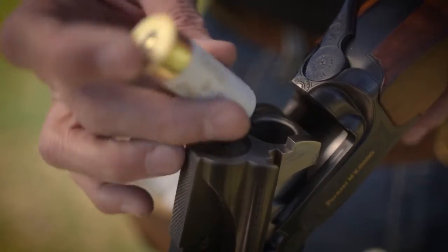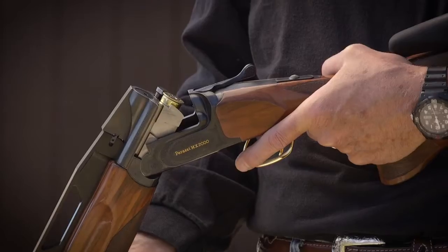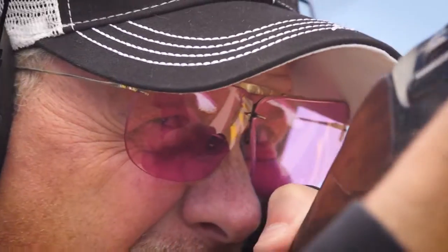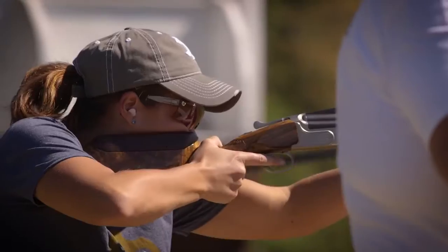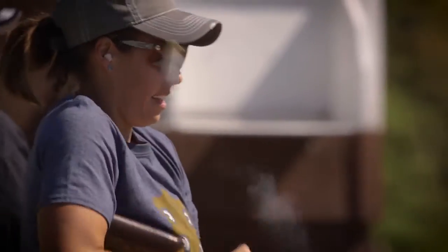Gold Medal has always been the shot shell trusted by the most serious trap, skeet, and sporting clay shooters. Federal Premium Ammunition has set the bar even higher with the introduction of Gold Medal Grand.